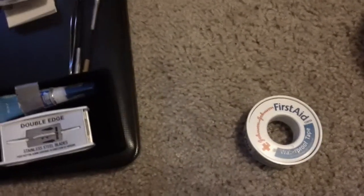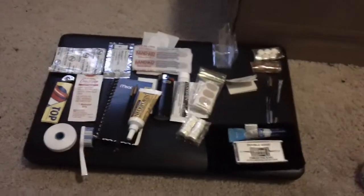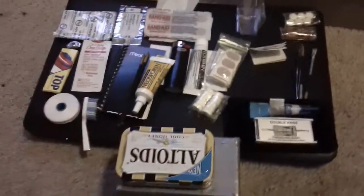A couple other things I'd like to fit in but there's not really room — I wish I could fit in this first aid tape, but I don't know how I'm going to do that. I'll probably end up just taping it to the side of the box. Any pointers you might have on what else I could fit in here would be great.